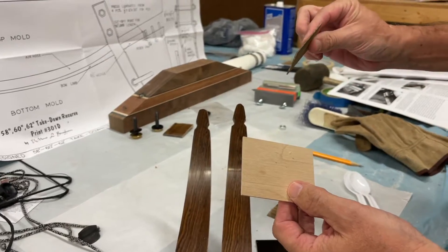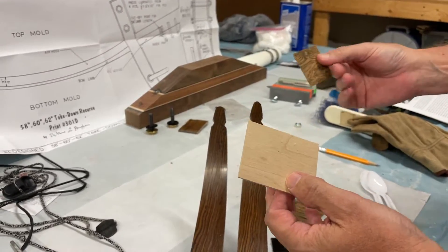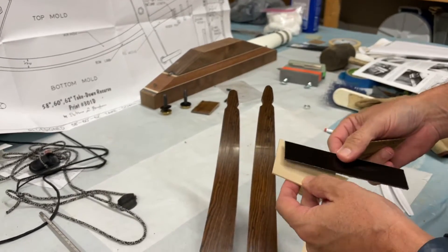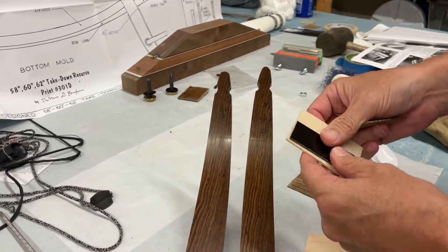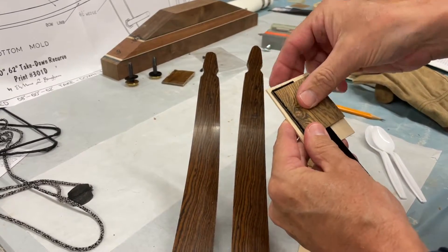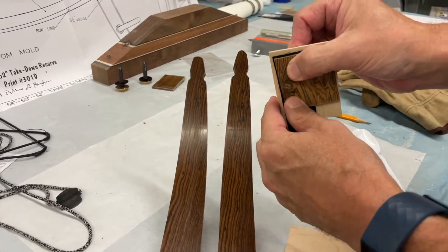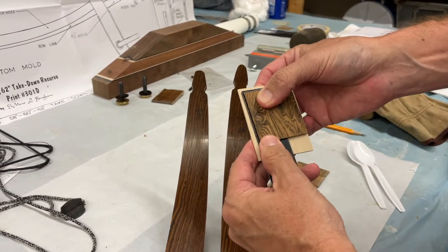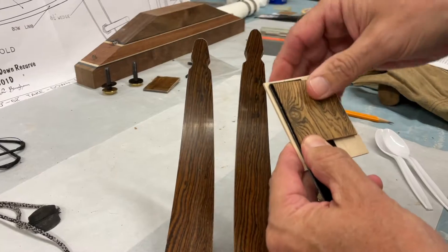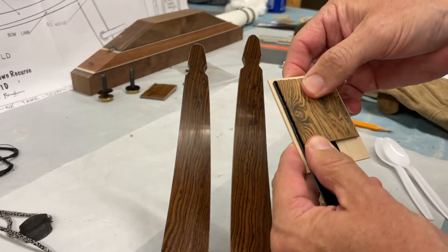When we did our limbs, the laminations were longer than we needed. And so we trimmed them - the idea being maybe putting the light color down, the black, and then part of the limb tip on there and gluing this on there, basically using that for my overlay. That's kind of what I'm thinking. So there'll be three layers. Of course, it'll get sanded and rounded off and all that kind of stuff. I think that's the pattern I'm going to go with.